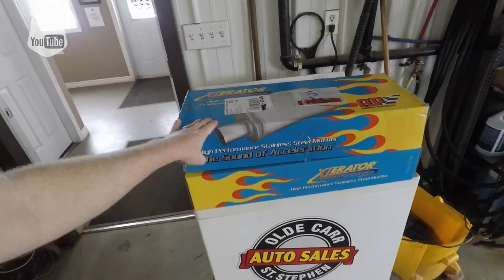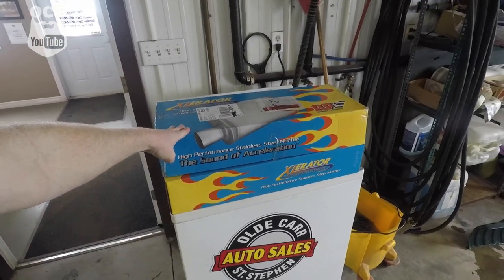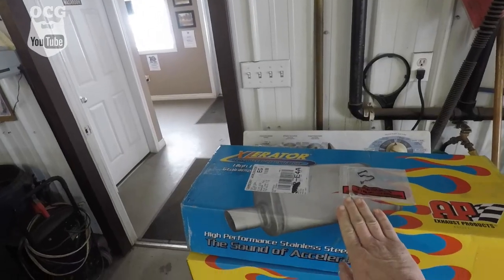Before we do that, let's do a before and after of the sound clips from the glass packs and do the after of the new AP accelerator mufflers — I'm going to leave that link in the description box below. Let's take a look at the box right now. These are the AP hyper performance accelerator mufflers.